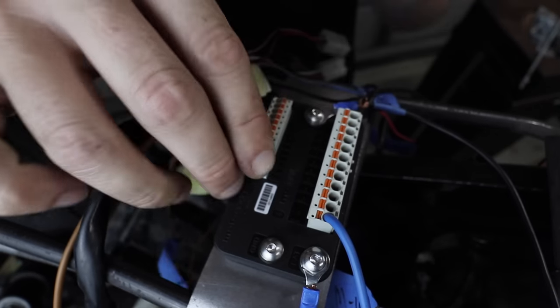Once everything's tested and working, it's time to shorten all your wires and add proper waterproof connectors. These are great but time-consuming to put together, so grab yourself a beverage and enjoy the process. There is a lot more to wiring, but I wanted to keep this simple to help you at the beginning stages. Leave any problems in the comments and let's help each other as a community. If you want to know more about the Motor Gadget MO Unit, I've done an entire video on exactly what it can do.